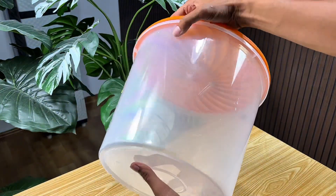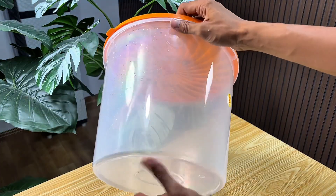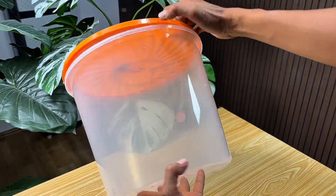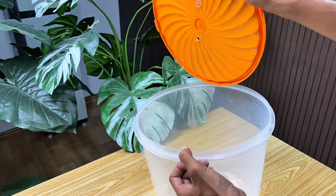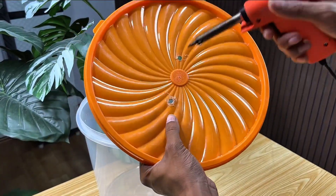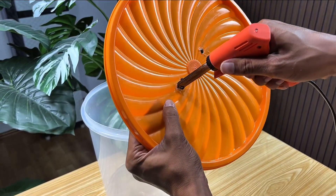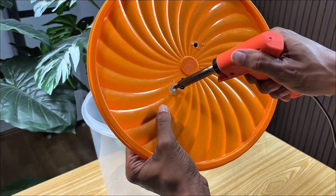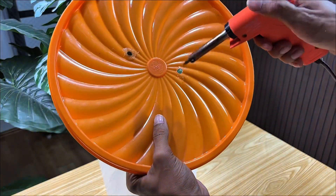I'm using a 60-liter jar as the main container for the brewing process. This jar will later serve as a fermentation vessel for the weeds I've collected previously. I'm going to drill two holes in the lid of this jar. The first hole will be used to attach the main hose for gas release, while the second hole will serve as an additional air inlet to ensure proper fermentation in the jar.